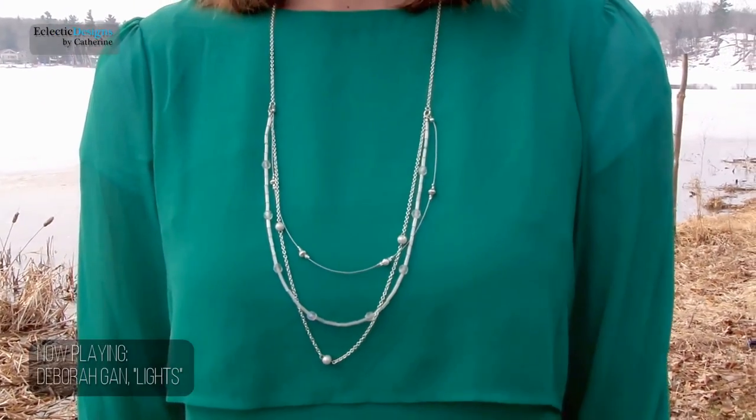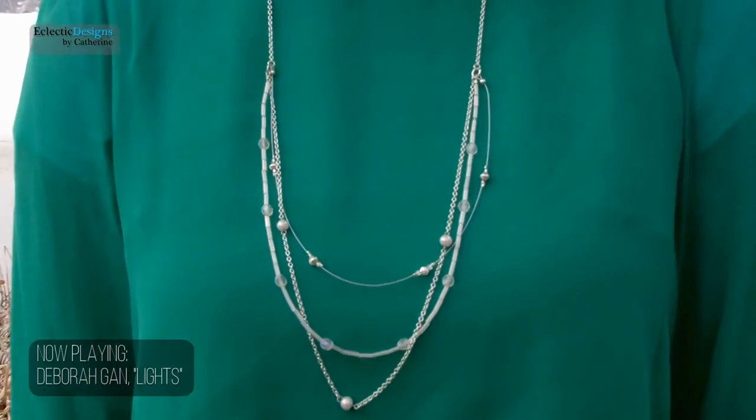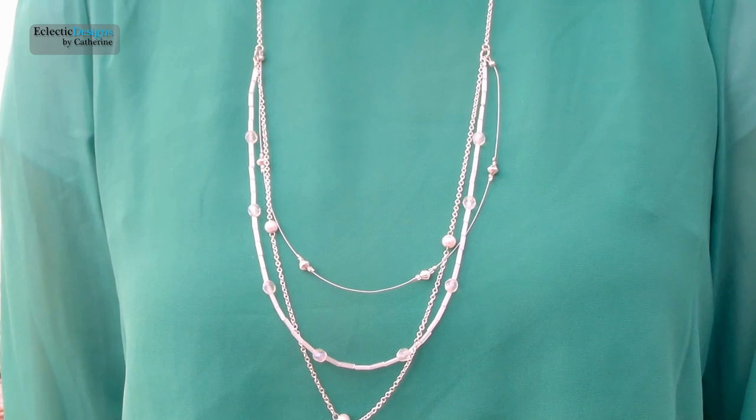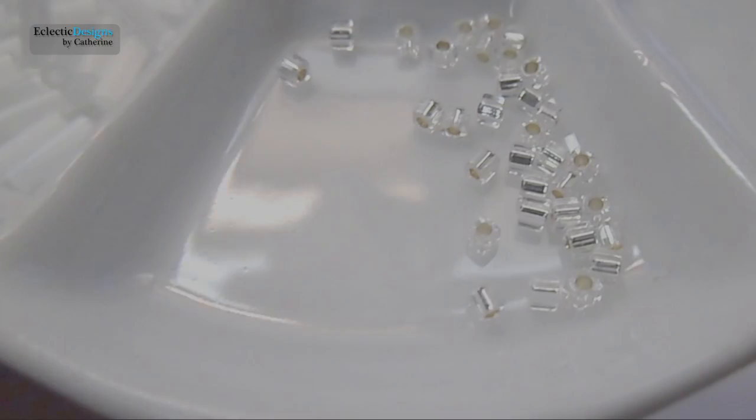This elegant, long, beautiful necklace was named after my sister Rebecca, who was asking if I could make her a long necklace, and this is what I came up with. She is actually the model in the video here. So for this project...